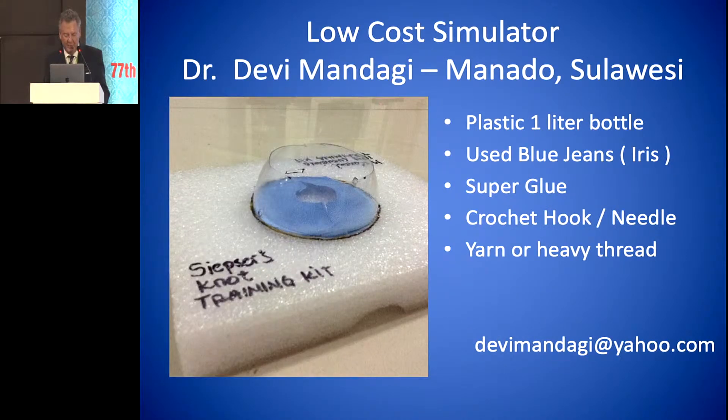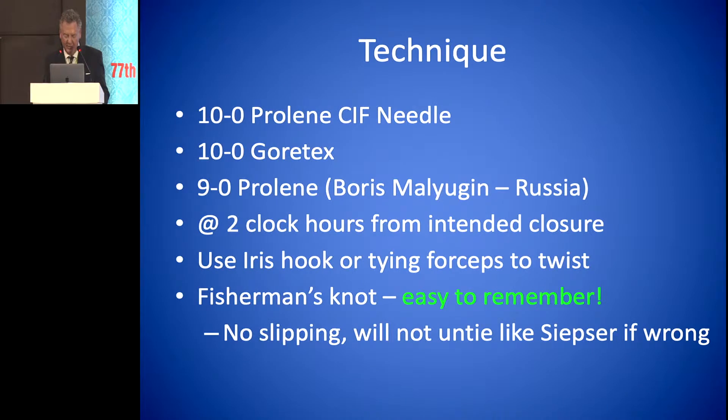There's a low-cost simulator that Dr. Devi Mandaji in Manado, Indonesia developed using a plastic one-liter bottle. He used blue jeans for the iris, and super glue using a crochet hook, needle, and heavy thread.